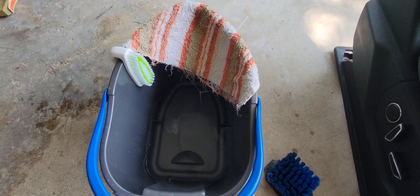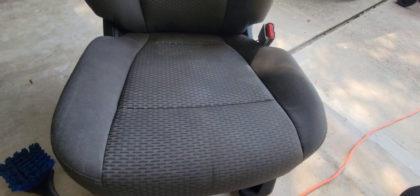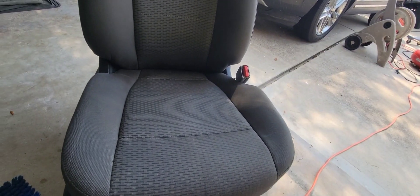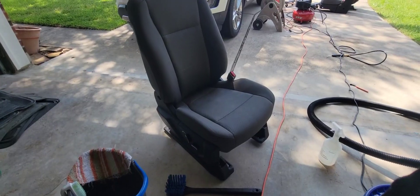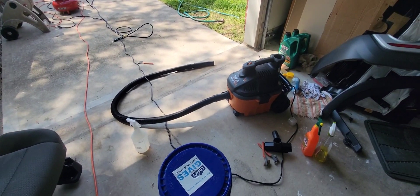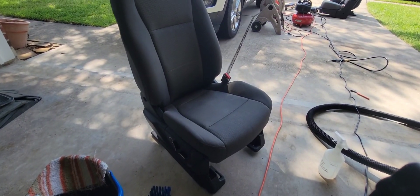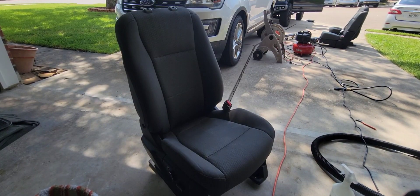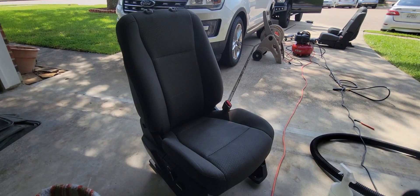I'm also going to need a bucket with some water in it, a little bit of rags, and this bottle water sprayer. At the end I'm going to need a wet-dry shop vacuum. I'll make sure to list all these items in the description below, so if you have any questions please leave a comment.